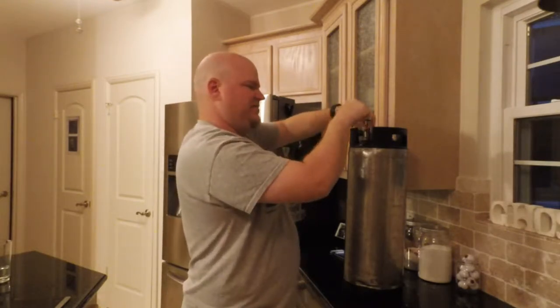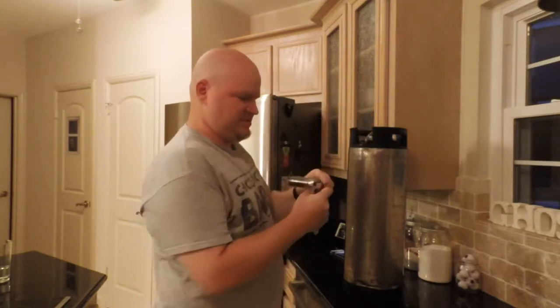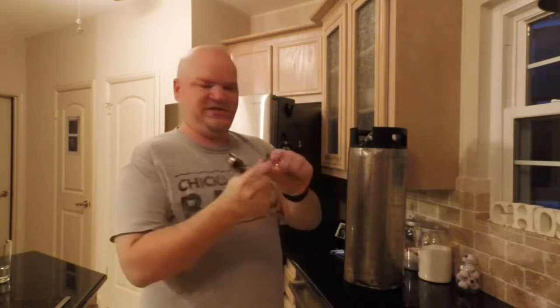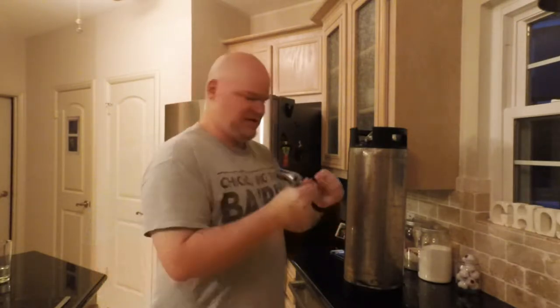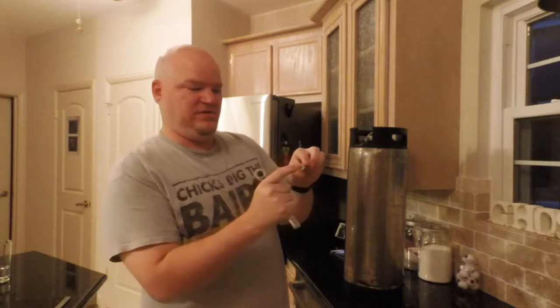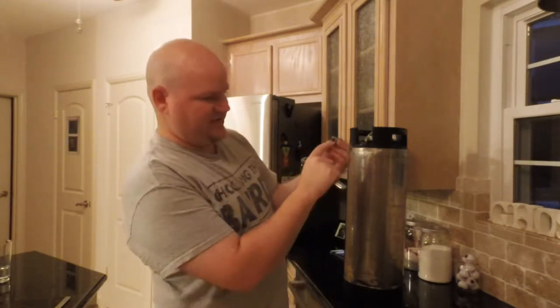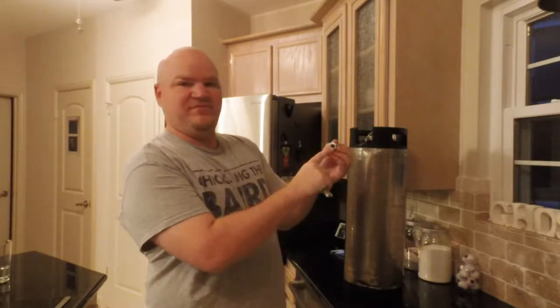These kegs cost anywhere from $50 to $75 for used soda kegs. This is the dip tube I was talking about — just a little gas inlet tube with a little washer in there. These washers get worn out and you have to replace them, so I'm going to set that over here. This is the end valve and there's a little poppet valve in here — I just take a screwdriver and pop it out.